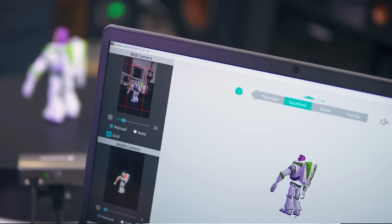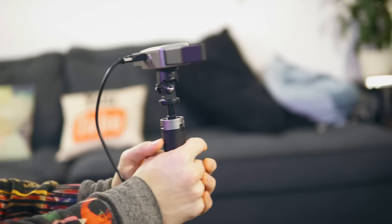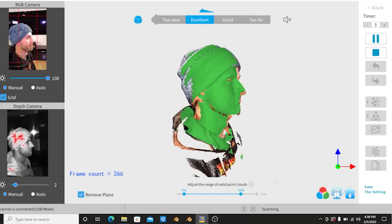For the highest accuracy scans with the Revopoint Range 3D scanner, you're going to want your objects to be around two feet from the scanner. Of course you can move your scanner for bigger objects and it's capable of tracking your object and scanning a lot more than just something directly in front of it. Revopoint's software for 3D scanning is super easy to use, even for complete beginners that have never done any 3D scanning before.